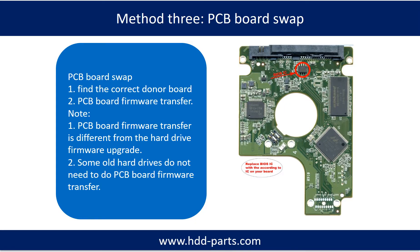This picture shows the main PCB board. The key to fixing your own PCB board is the PCB board swap, which is a good option. PCB board swap includes two steps: one, find the correct donor PCB board; two, do the PCB board firmware transfer.